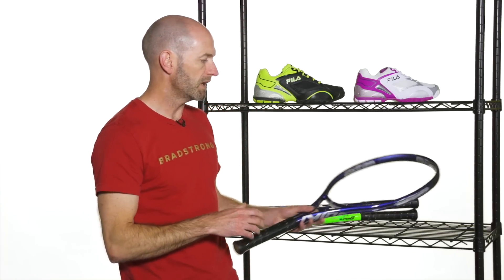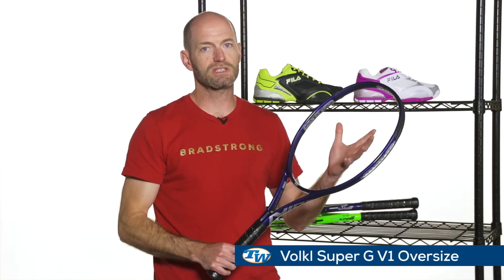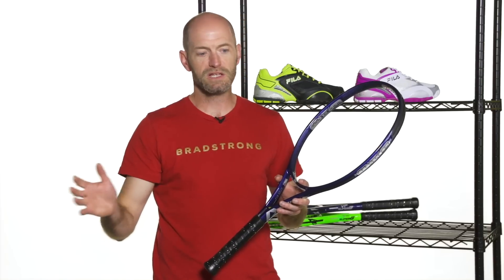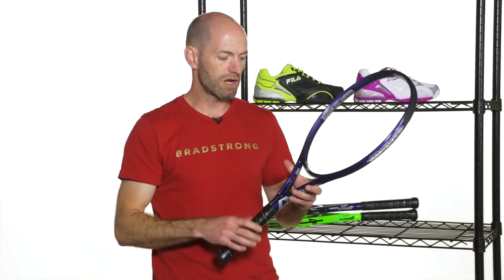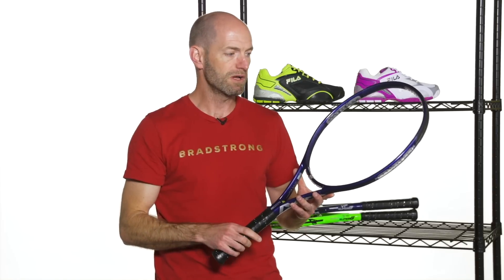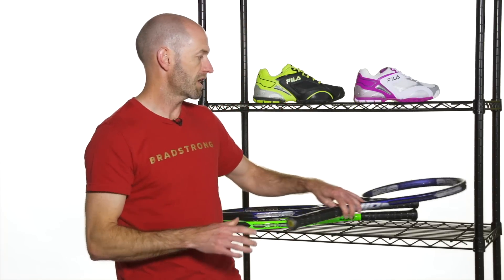Now if you want something with a bit more power, this is the V1 Oversize — it just has an increase in head size. You get longer length main strings going to launch the ball a bit more and give you a bit more pop. So if you take a more compact or medium swing, this is a nice racket to add some power without losing too much control. It's a great option from Volkl — really plush and very silky smooth feeling, lots of comfort from that one. I love the blue cosmetic they've given the V1 this time around.